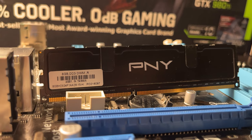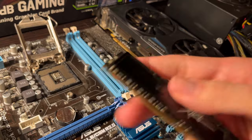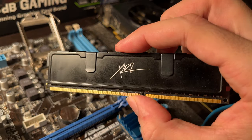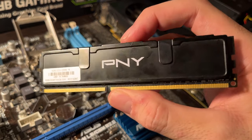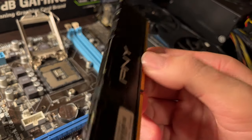It came bundled with 8GB of DDR3 memory, and while I'm hopeful that it runs on 8GB, I'm not very optimistic, so we might have to throw in another 8GB just to make sure that it'll run.